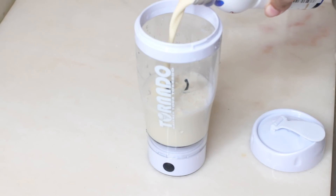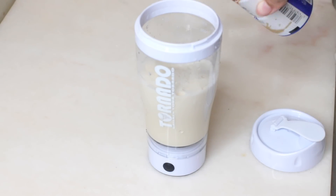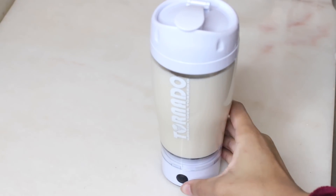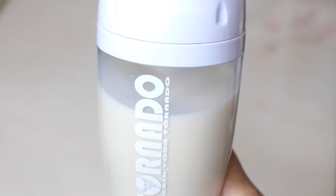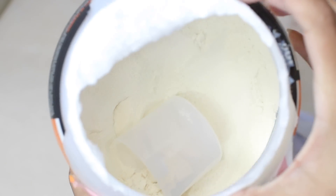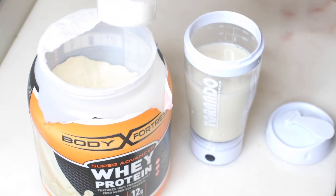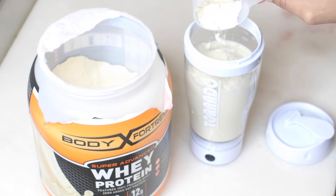I'm going to fill up the soy milk to 200 milliliters, then add the Boost to 300 milliliters, and mix the liquids together. It's suggested that you mix the liquids first when using the Tornado so everything blends well when you add the powder. Then I add the whey powder — it comes with a measuring cup inside — and I just put in half a cup of whey powder and mix it all up. And voilà!